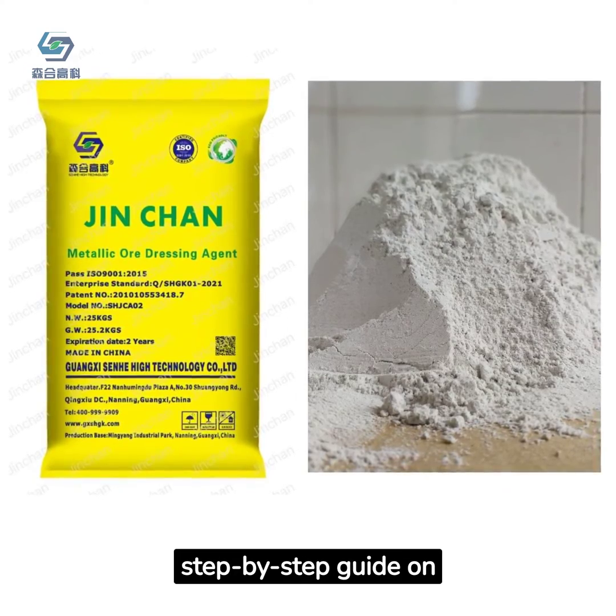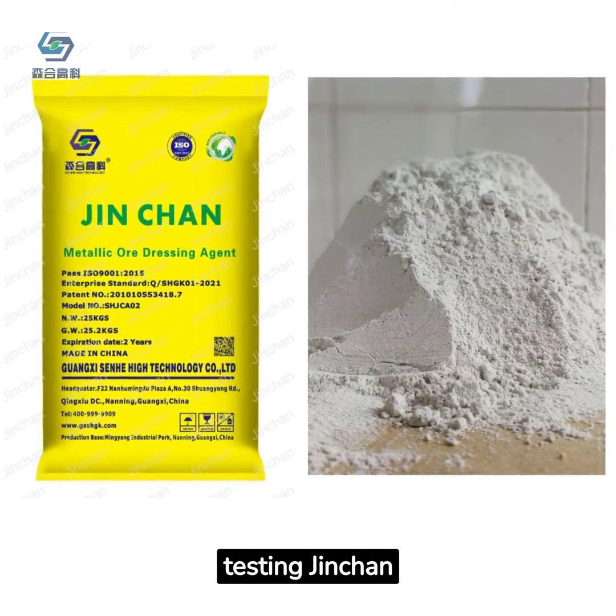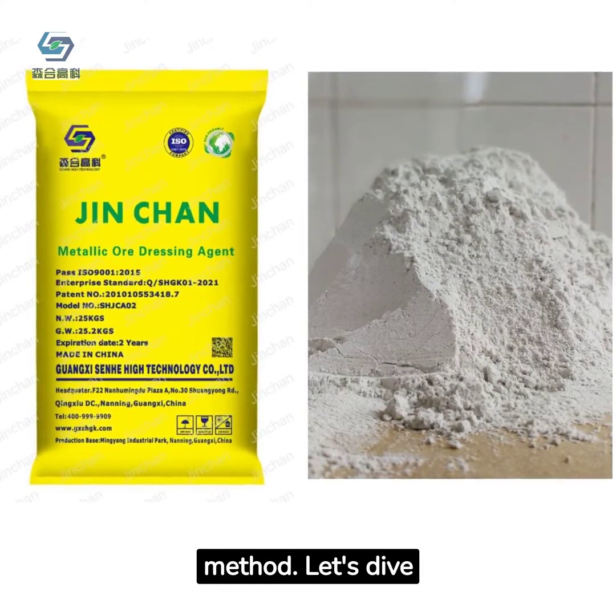Welcome to a simple, step-by-step guide on testing Jinchon concentration using the titration method. Let's dive right in.